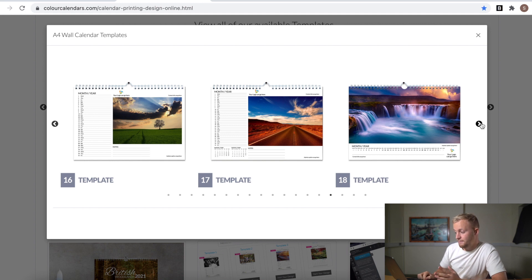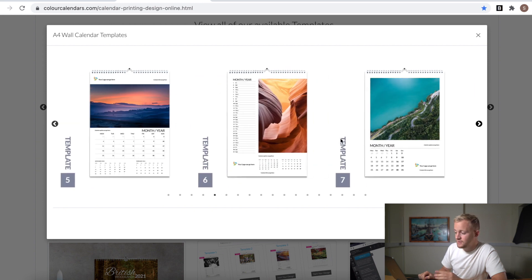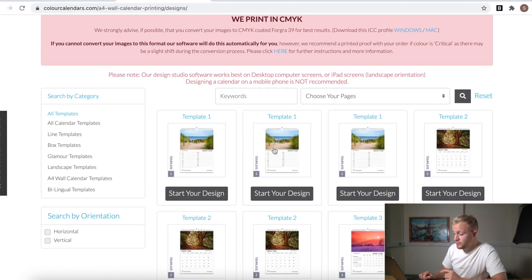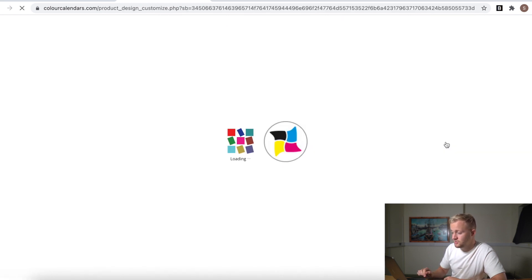What I choose personally is the A4 wall calendar, then click 'View Templates' - that will open up the array of templates they have. I like a little bit of writing space; people like to write on their calendars. So you don't want anything that just has circling - you want something people can write on or add notes. Keep scrolling and pick a template that suits you. This is the one I went for - it's more square format for your images. Click 'Create a Design,' scroll down, find template six, and click 'Start My Design.'